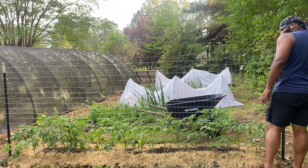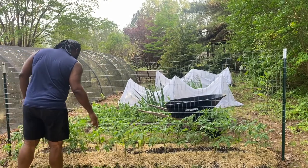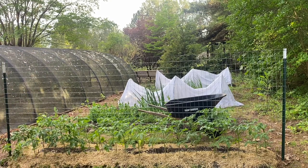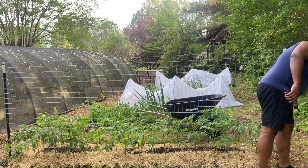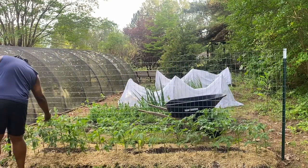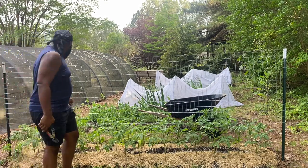One tip when growing tomatoes specifically on a vertical trellis is to maintain a schedule of pruning your tomato plants. Tomato plants have little armpits — I like to call them armpits — and in these armpits grow more tomatoes. The greenery that comes from the tomato can actually produce another tomato plant, so you want to be removing those, which are called suckers.